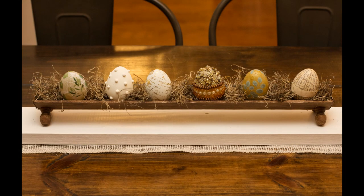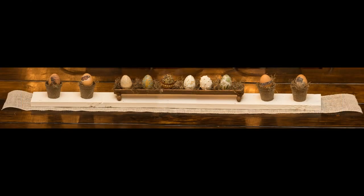The extra eggs in these pictures are some eggs that I did toward the beginning of my channel, and I'll leave the link to them down in the description box.